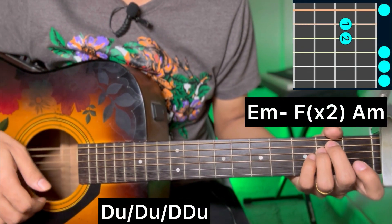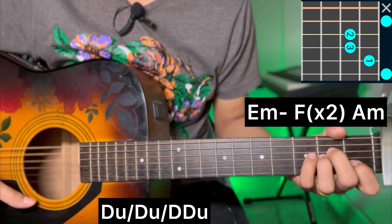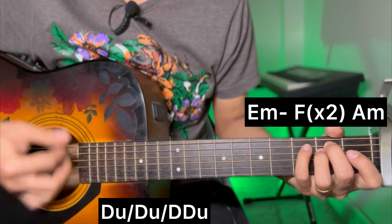F major. Repeat F major - same strumming instrument: down, block down, block down.